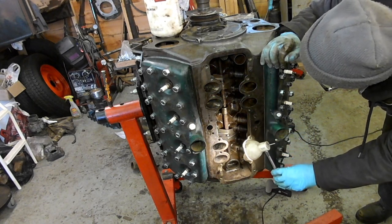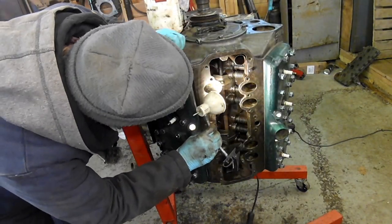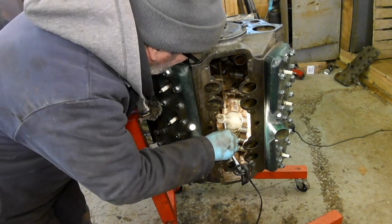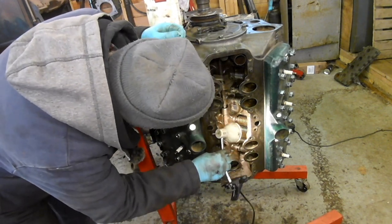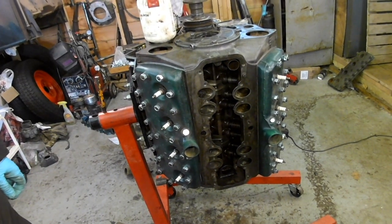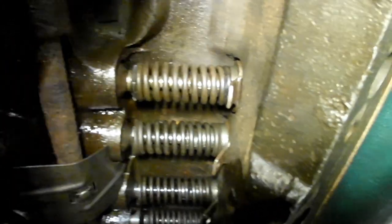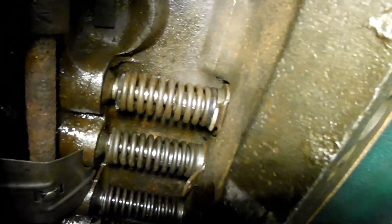All the spring retainers and guide retainers are in place and properly seated into the seat. Do you know, I'm saying that and I don't think that one is. I'll try just giving it a little tap. I'm just looking at that guide retainer there on this one — can you see that it doesn't look quite seated in, compared to the one next to it? It's not actually.